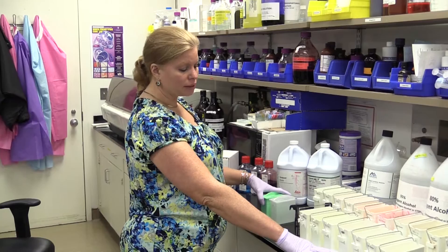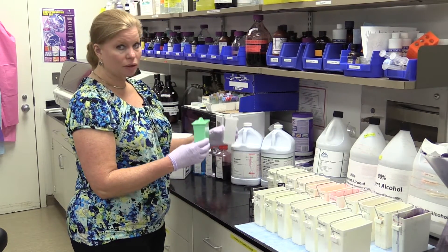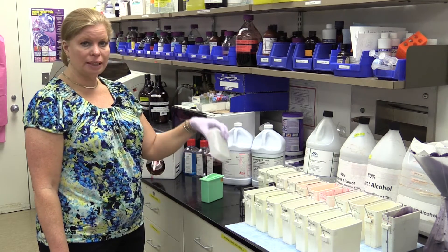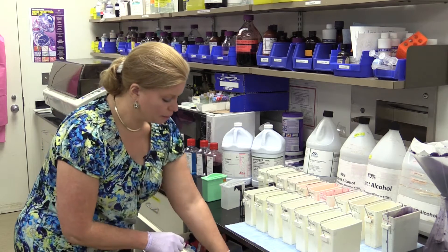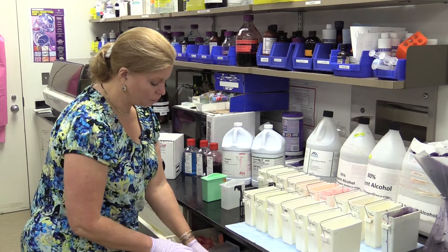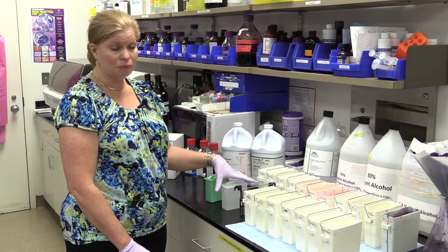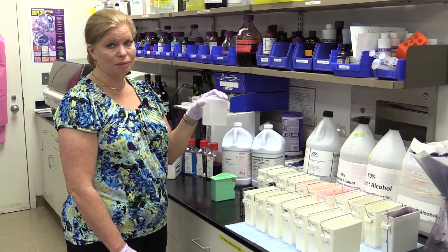In our stain setup I'm using these stain reagent buckets. The more common buckets you can purchase are a different style. One thing you need to know about that style is any xylene or xylene substitute needs to go in the green bucket, because otherwise it will melt and eat away at the clear ones. So remember that in your stain setup if you use this style. All your alcohols and other reagents and dyes would go into the clear bucket — the green ones are made with a different type of plastic and are for xylene and xylene substitute only.